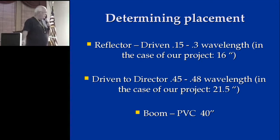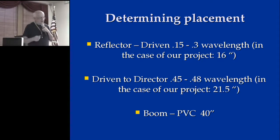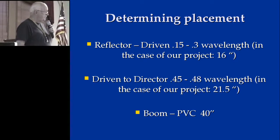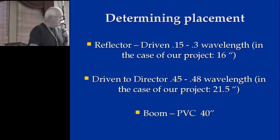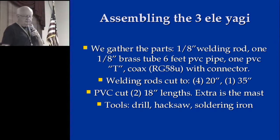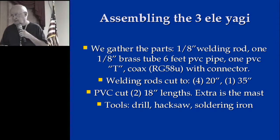Then we start to talk about placement. There are several schools — one in Europe and one over here — who have their own formula for making Yagis, but it's for long Yagis. If you're only making short ones like this, using the 0.15 wavelength and 0.45 wavelength on a 40-inch boom for this antenna is the QST one. It's in the article how to do that. You need a drill, a hacksaw, and a soldering iron, and some solder and flux to go with it.